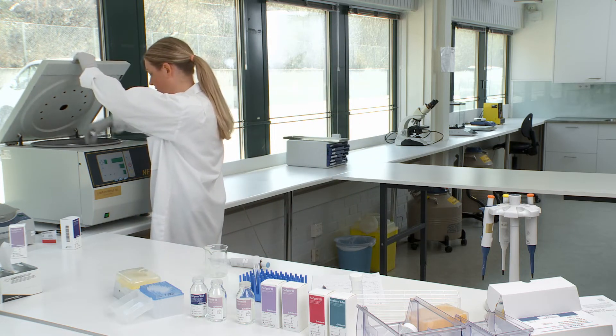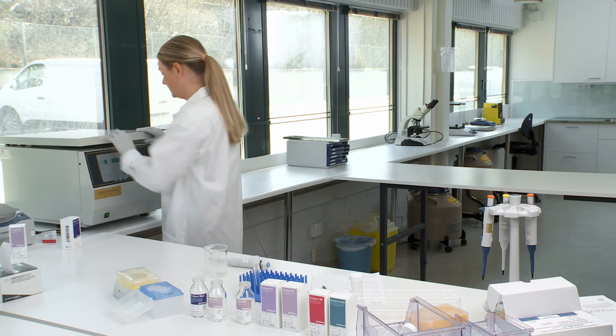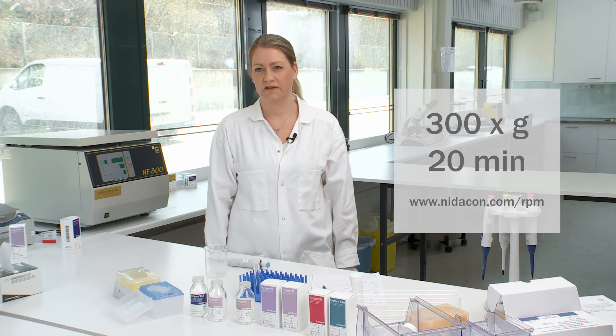Make sure you put another tube in the centrifuge to balance it with the same volume. The program should be set to 300 g for 20 minutes. There are instructions on our website on how to calculate the correct RPM for your specific centrifuge.